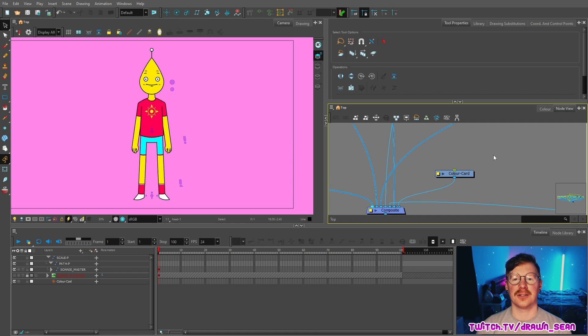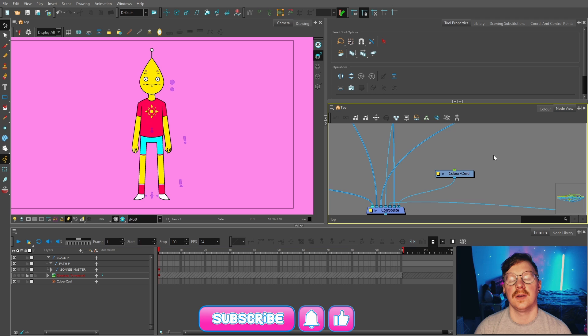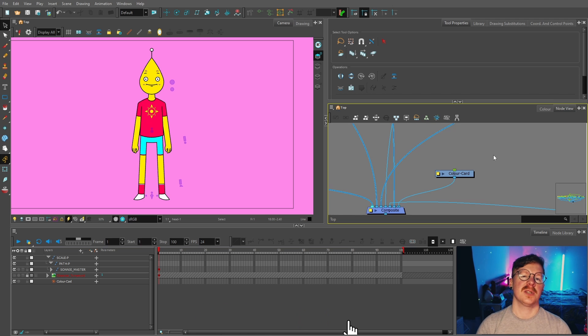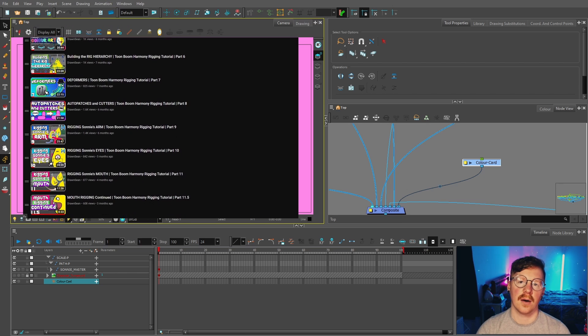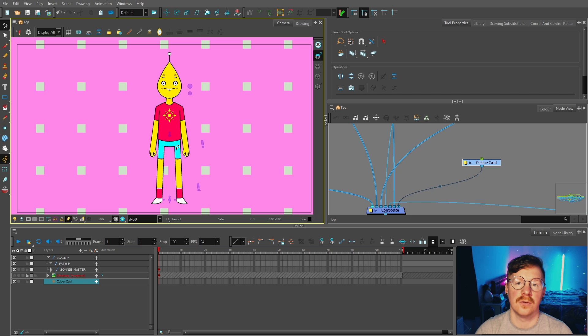Hello and welcome back to part 14 of my video tutorial series showing you how to make your own cartoon from start to finish with Toon Boom Harmony Premium. If you've just joined us, we've been building this rig, so I highly recommend you go check out the previous videos if you haven't already.